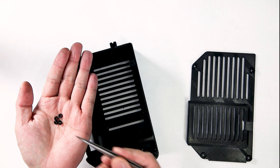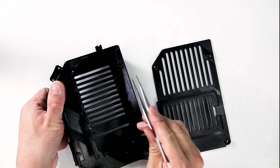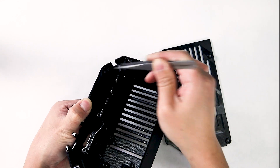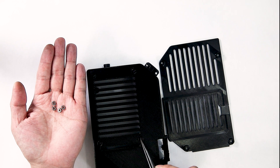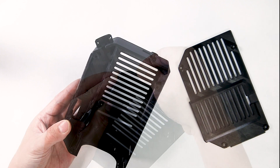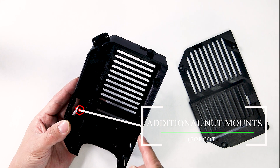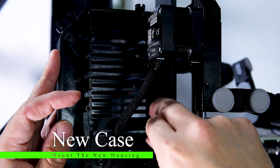First, take your M3 nuts and install them for the cover of your control unit — insert the screws here, here, here, and here. Next, install your M3 nuts for your NC control unit here, here, here, and here. Lastly, take your two square nuts and install them along the power management hole area as shown. Now that you have all your nuts installed, it's time to install this case onto your Prusa printer.